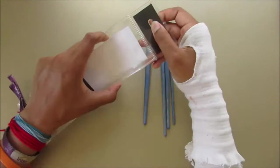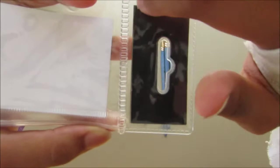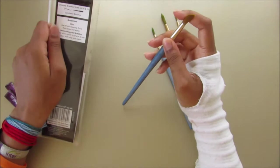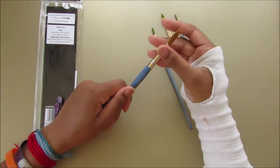So, to the video — this is a pack of four synthetic brushes. It comes for £2.30, which works out to about 57p each. It's only sold in Hobbycraft, which is a UK store, just in case you're international. It's a really good set — the sizes are 12, 8, 6, and 3.